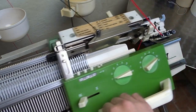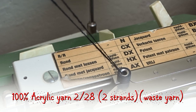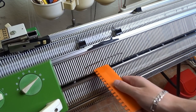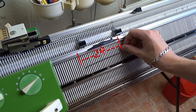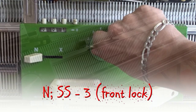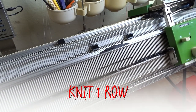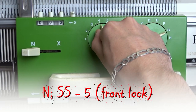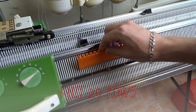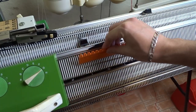Now take the waste yarn — I will use two strands of acrylic yarn. Knit one row, then raise the needles back into working position and tap on them to tighten the yarn. Increase the stitch size to 3 and knit one row to finish the cast on. Then increase the stitch size to 5 and knit 20 rows with the waste yarn.